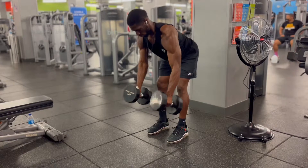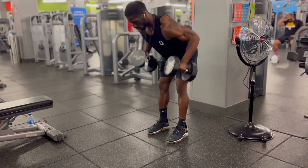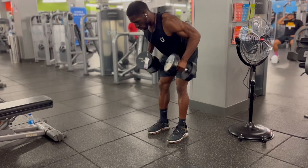Find yourself a set of dumbbells. Hold the dumbbells on your sides. Bend your knees, push your hips back, and lean your upper body forward while keeping your chest up and your back straight.